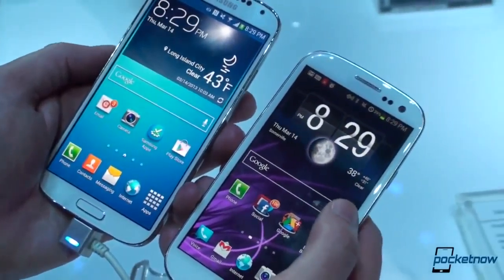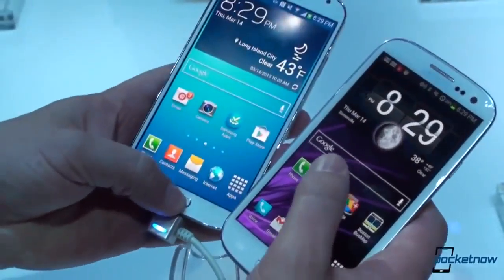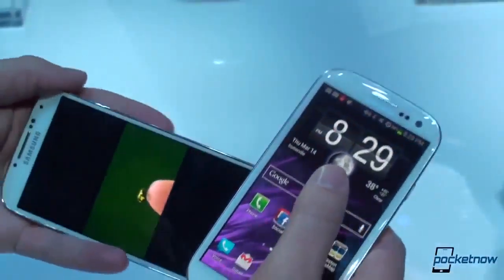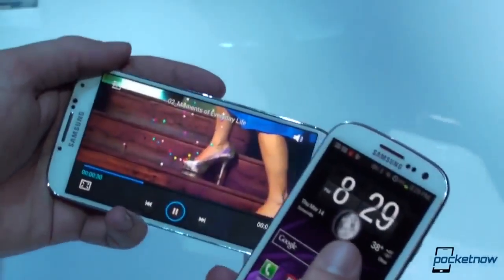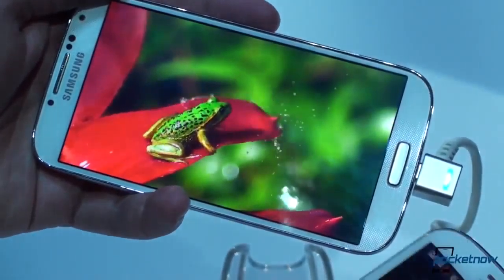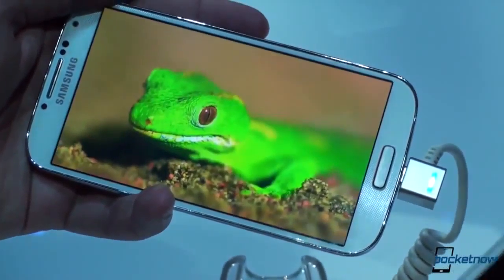Obviously, the S3 is packing only a 720p display. You can really see that difference best if we fire up a video here and show you that not only has the color saturation been retained, but the increased resolution is apparent. The S4 screen shows a lot more information than the S3.